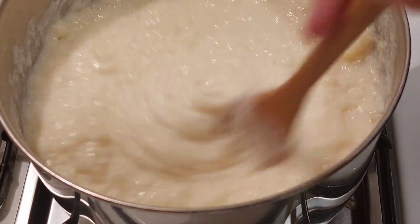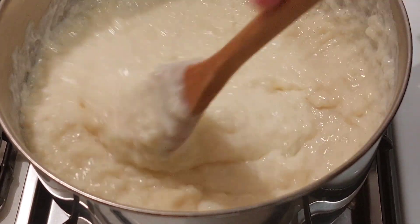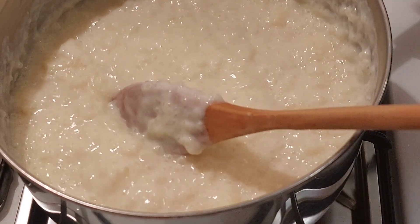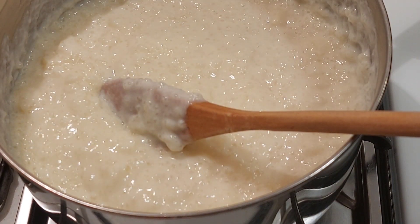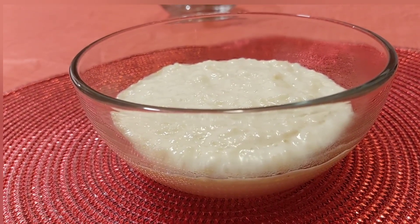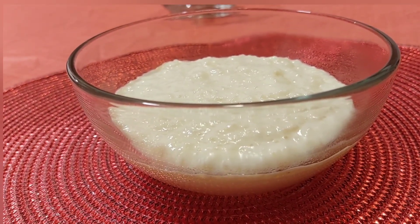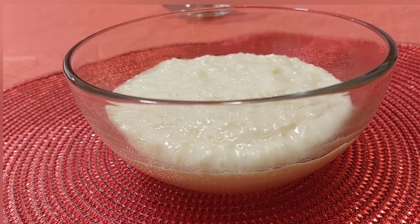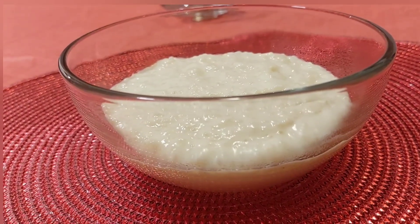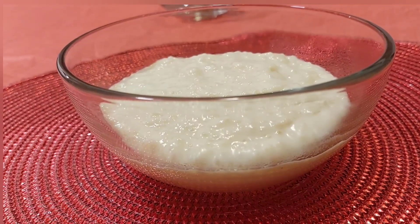You can either serve it warm or chill it. I like it chilled, so I'm gonna put some in a bowl and chill it. I do try to do desserts once a month. This is what it looks like when it's done. If you'd like to see more videos like this, please like, share, and subscribe. Thank you for watching.